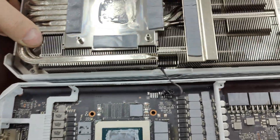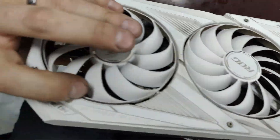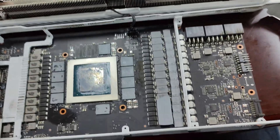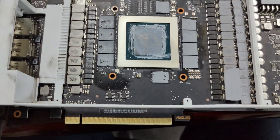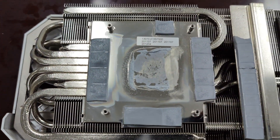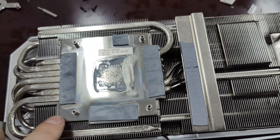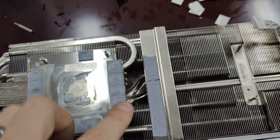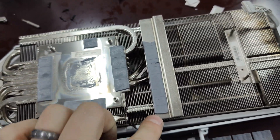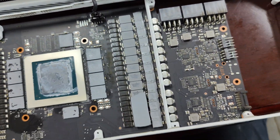Let me flip it over and show you guys the front of it. It's a three-fan card. It's got thermal pads all over the place here. You can see thermal pads for the VRAM still stuck to the back plate. We've got some thermal pads here cooling off these chips — power chips and other chips.